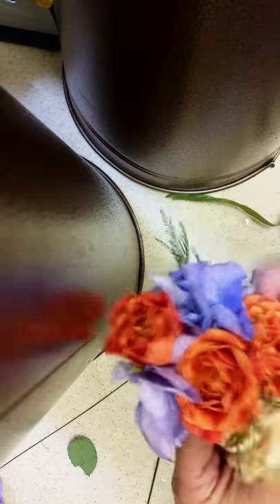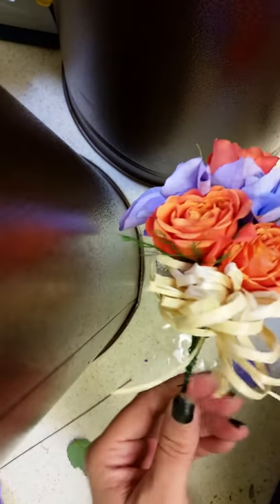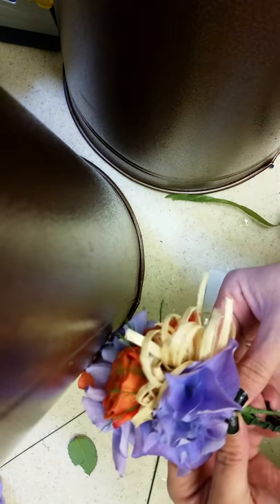This is where I like to put my bow, which is in the center, and then instead of taping it, I just take the wire and wrap it around like that. Then I come back with my next flower, and if it reaches the bottom of the wristlet, then I go ahead and fold that over, which it will, and then you would tape that.